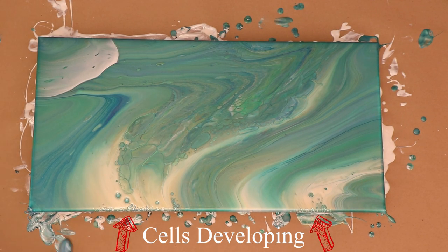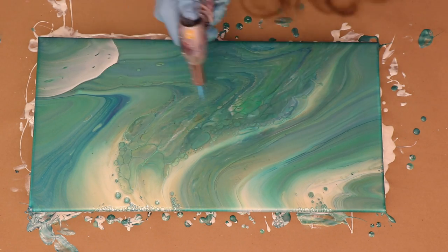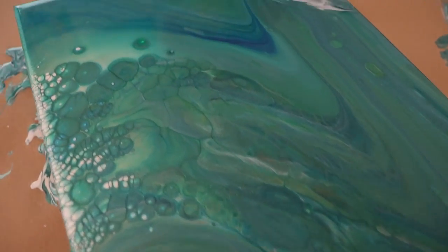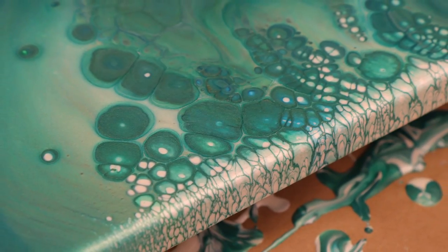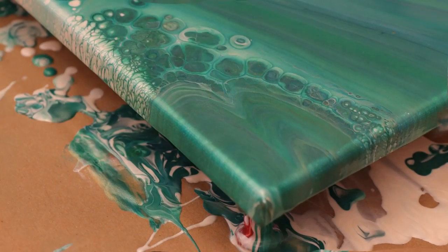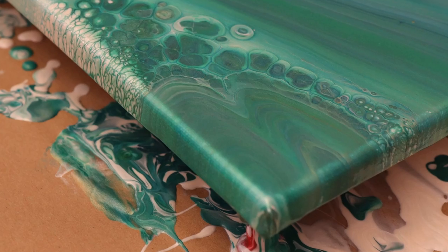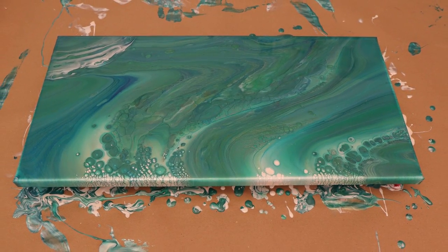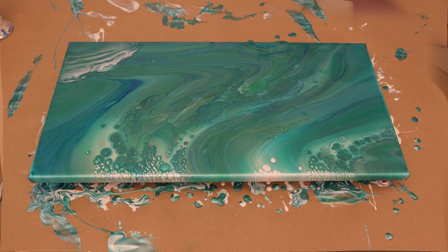Now I'm just going to cover up the edges, make sure everything's covered up nicely, and give it one more pass with the torch. Now we've got some wet photos for you — take a look at these beautiful photos. Look at that nice flyover — you can see the cells. That looks awesome. I love that on the side there; the White Pearl really did help create some cells. I really like the flow of this painting, it looks super cool so far.